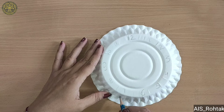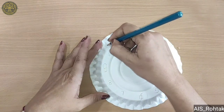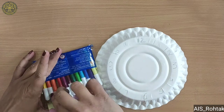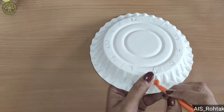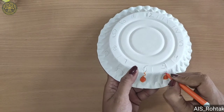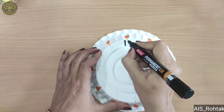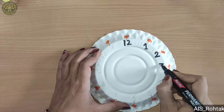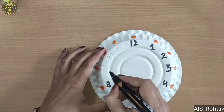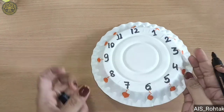And then draw a sun. We will draw the numbers on the side. Now we take an orange color sketch and we will fill it with the orange color. Then we write these numbers with the black marker or black sketch. Then we do outline on the sun also.